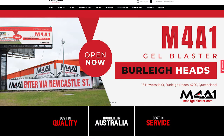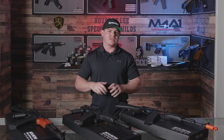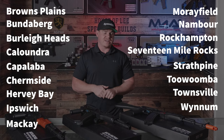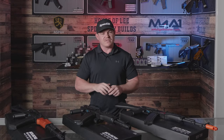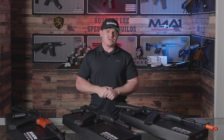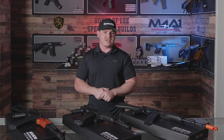M4A1gelblaster.com — everything over $30 is free shipping. If you're getting a couple of bags of gels or whatnot, you're going to get free shipping. Remember we do have the Ozgel varieties as well. We also have 17 stores — I'm here in Morayfield right now in the mega store, but we do have 17 shops in total. If you're looking to get a gel blaster, jump on Google and have a quick search — you'll find we're probably just around the corner from you. My name is Lee, I'm in the house of Lee, the Morayfield mega store. We'll see you on the next gel blaster review. Cheers.